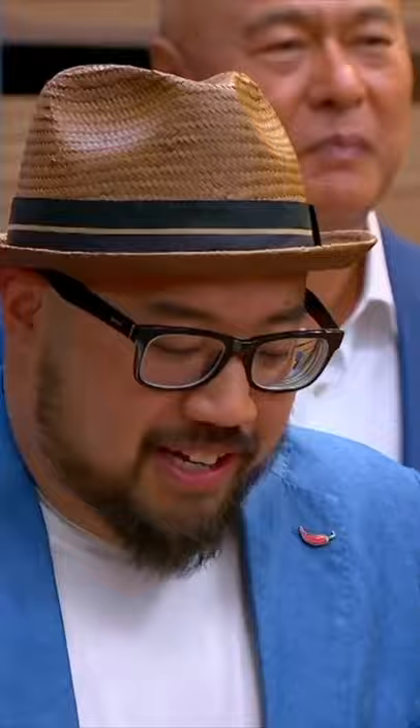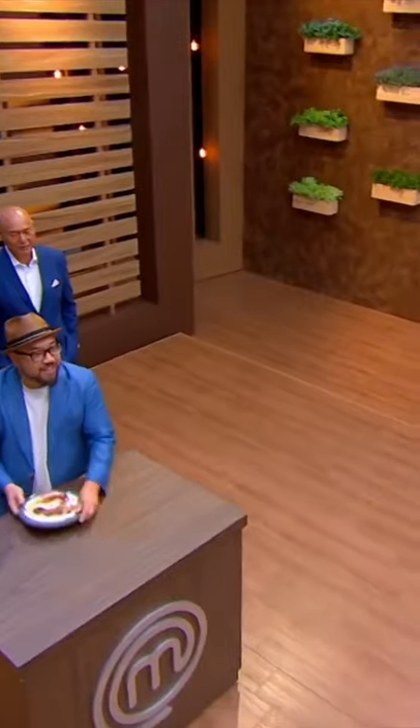This was a legit steak sandwich. I would eat this any day. Thank you. Well done, thank you.